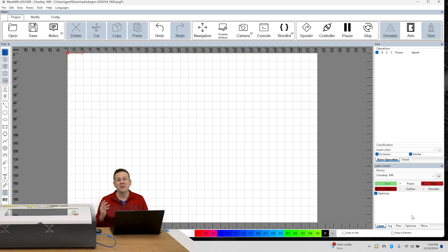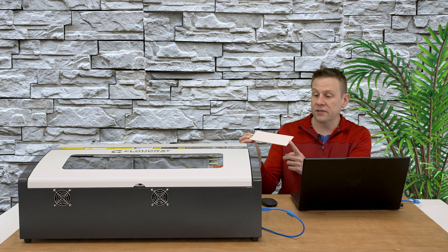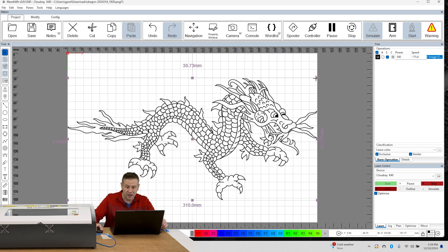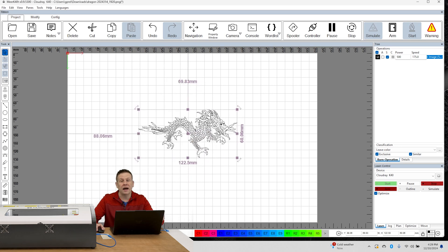The software has a very nice, clean layout and everything is very intuitive. Let's get started on this first project. I'm going to go to File > Import to get the first graphic loaded in — I've got a dragon picked out and it fills up the entire workspace. The work material for today is going to be a piece of bass wood, about an eighth of an inch thick, measuring about 70 millimeters tall by 180 millimeters wide. When this imported, it automatically assigned the graphic to an engraving layer.